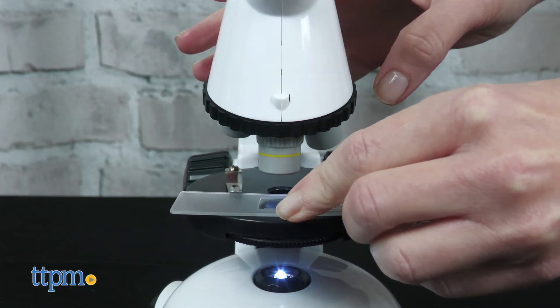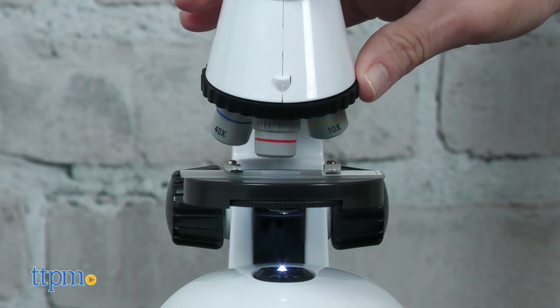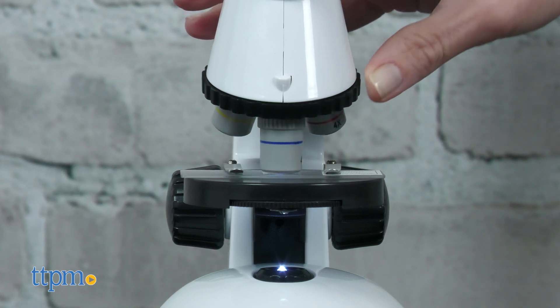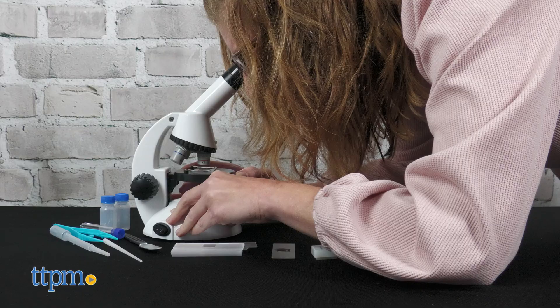Themes & Cosmos sent us this microscope to review, and it comes with three objective lenses for magnification powers of 60, 150, and 600. This 45-piece set comes with the tools kids ages 8 and up need to collect specimens and prepare slides.